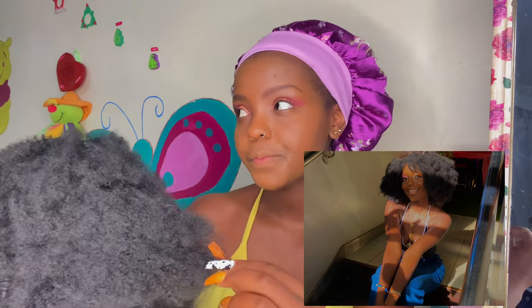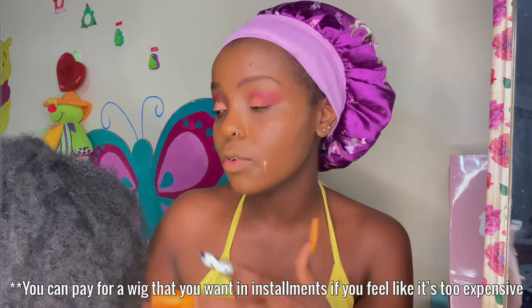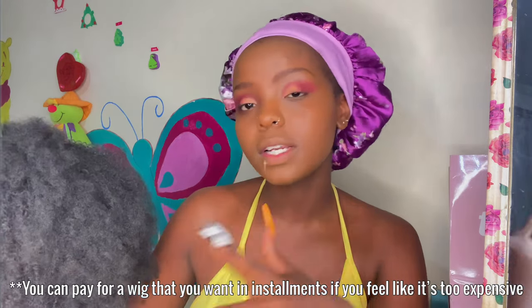It goes for 4500. Getting this wig that is almost like human hair for just 4500 — for me that is very pocket friendly. I will really, really recommend it. I'm going to put it on and then come back and show you guys how it looks on me.